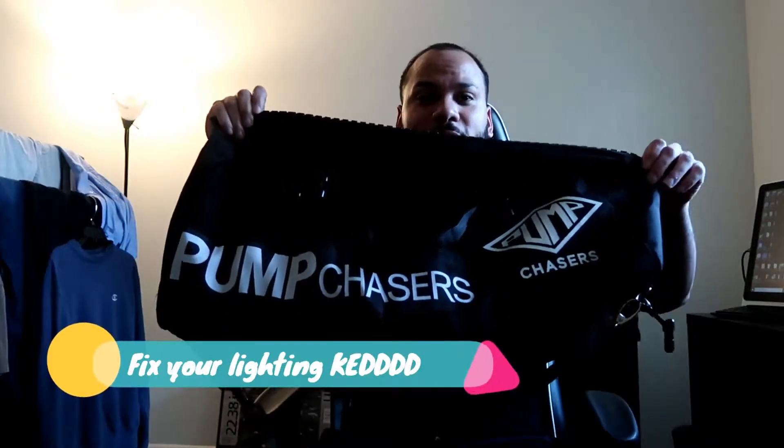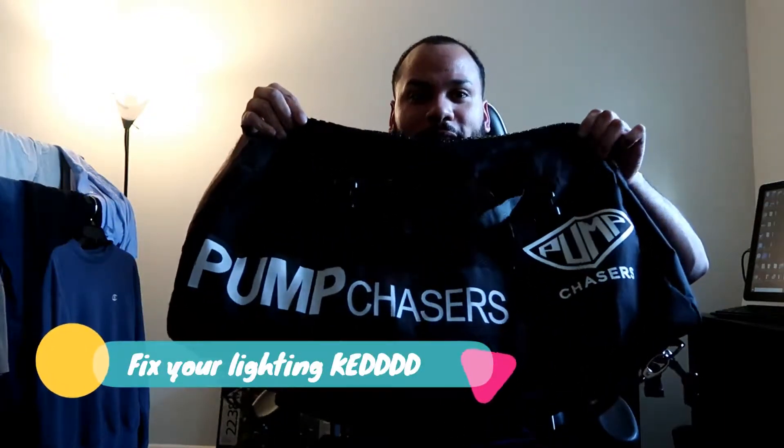Just look how big this thing is right next to my body. The price was right around $89-90, and I got it on sale. Pump Chasers has a Black Friday sale coming up soon, and I guarantee this will be on sale. They have it in multiple colors but I got the black one. I'd recommend it — it's heavy-duty, so you don't have to buy something cheap and replace it within five or six months. It fits everything you need.